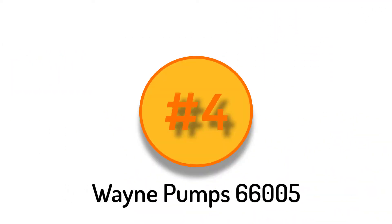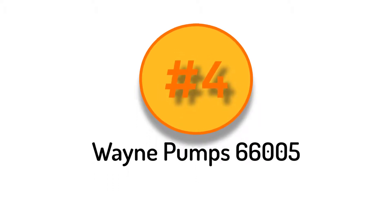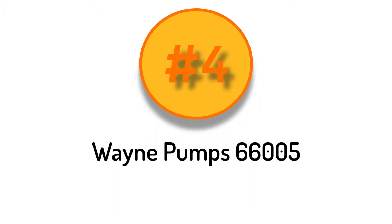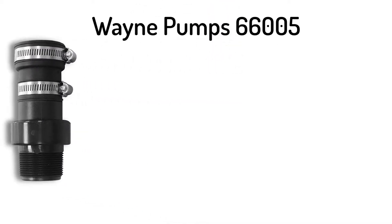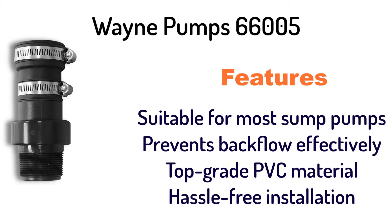Number 4: Wayne Pump 66005 Sump Pump Check Valve. It is suitable for most sump pumps, prevents backflow effectively, is made of top grade PVC material, and offers hassle-free installation.